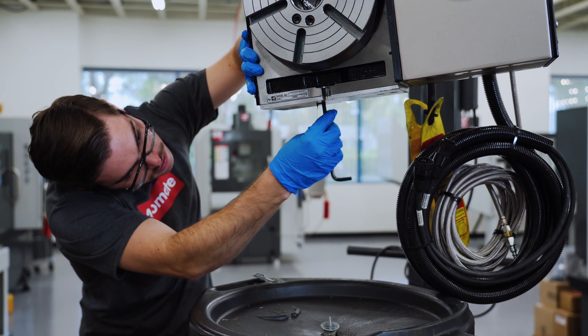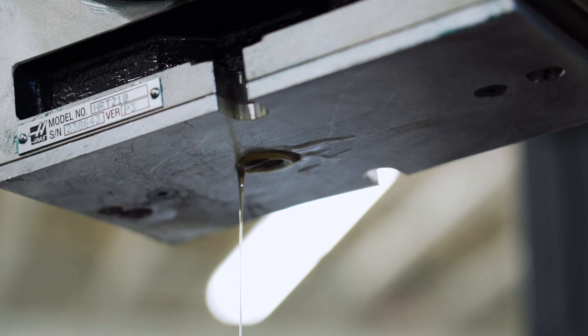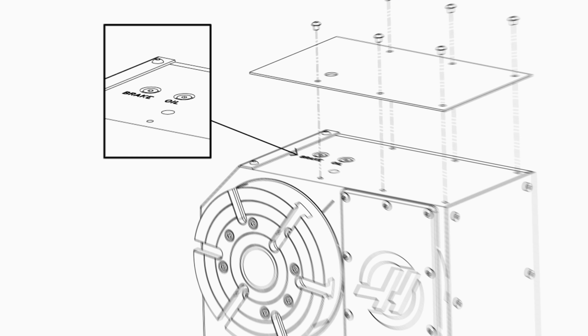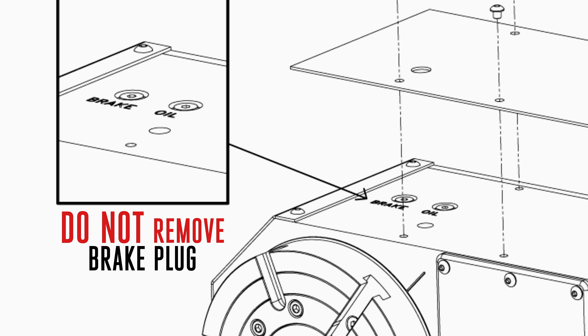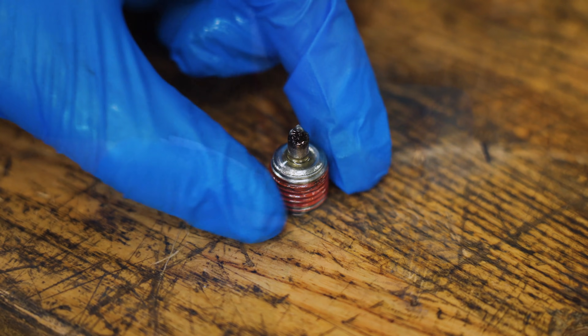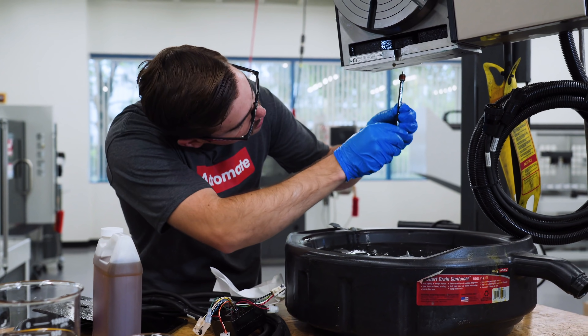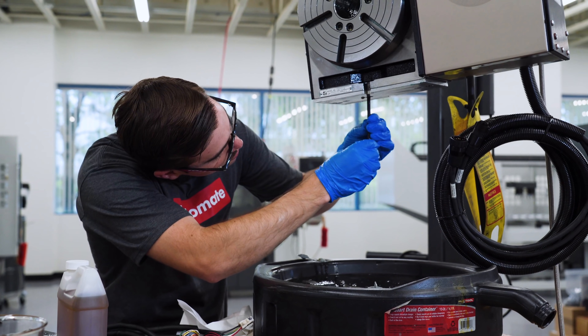Place a container underneath the rotary to catch the oil you're draining. Unscrew both the top and the bottom plugs and wait for all the oil to drain out. On some models, the brake and oil plugs are next to each other. If this is the case, make sure only to remove the oil plugs. If the brake plug is removed, the rotary brake will no longer work and it must be serviced by a Haas service technician. Once finished, clean the magnetic drain plug of all iron particles, then fasten the bottom drain plug and wipe off any excess oil around the bottom of the unit.